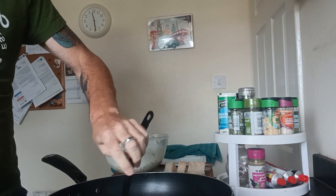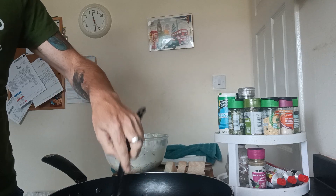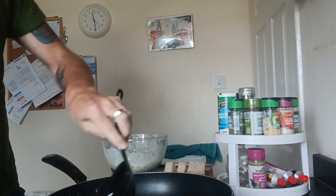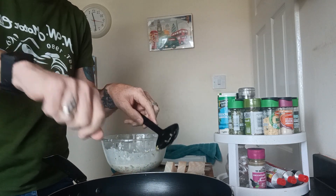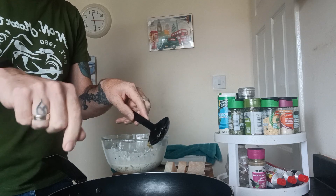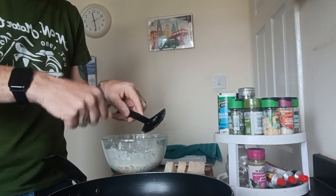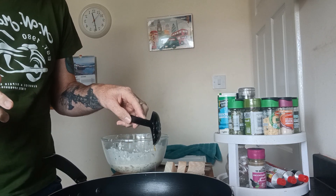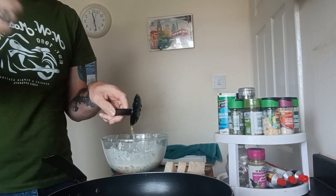If you're going to use a deep fat fryer, you've got to appreciate that you've got a basket in there. What you want to do is move the fish around in the batter first and then dip it in, then put it in and raise the basket. The reason for that is because if you don't, the batter will stick to the basket that's inside the deep fat fryer.